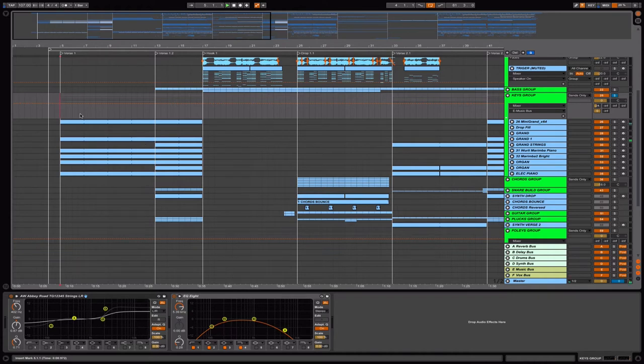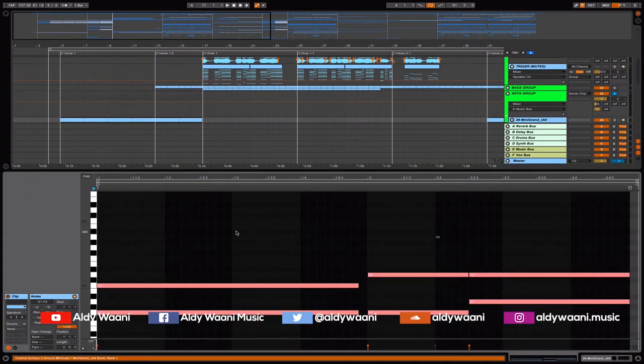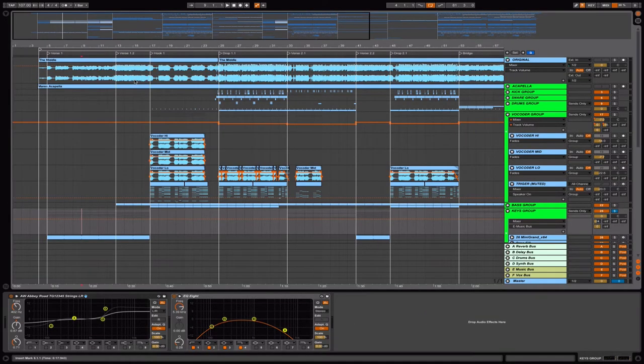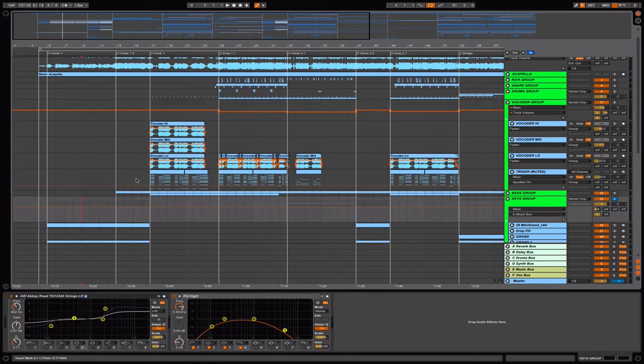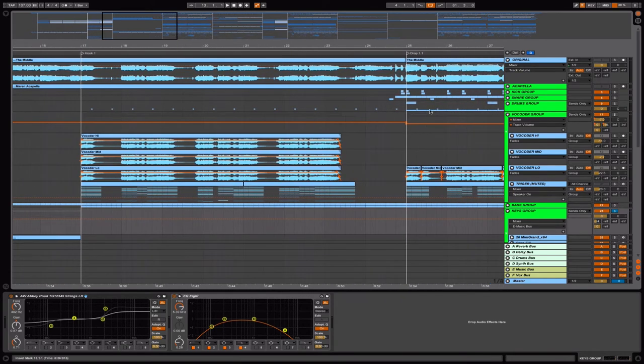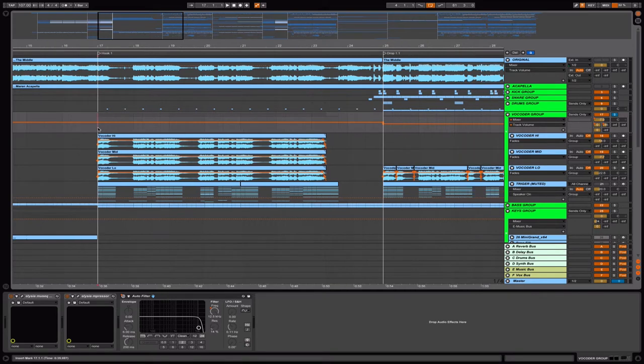Sounds like this. It's very simple, not much going on in the first part. And maybe we can proceed to the hook — this is the interesting part — because this song is also using a vocoder. So I use a vocoder again.